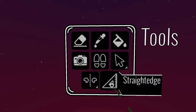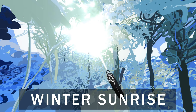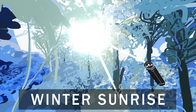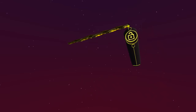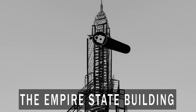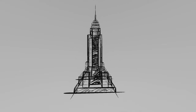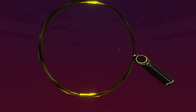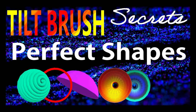The straight edge tool will give you straight brush strokes in any direction. Use this for nice, straight brush strokes in your artwork. I use the straight edge when painting sunlight beams. The straight brush stroke can also be snapped to 45 degree increments when pressing and holding the thumb pad down. I love using this combination when painting architecture — it gives me straight vertical and horizontal lines and makes the lines look clean. The straight edge tool is also a step in another easter egg in Tilt Brush: Perfect Shapes. Watch Tilt Brush Secrets Perfect Shapes Tutorial to find out how to do this. Link is in the description.